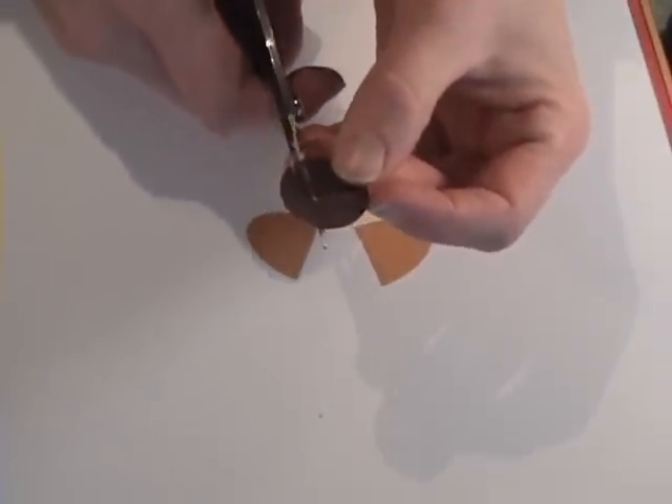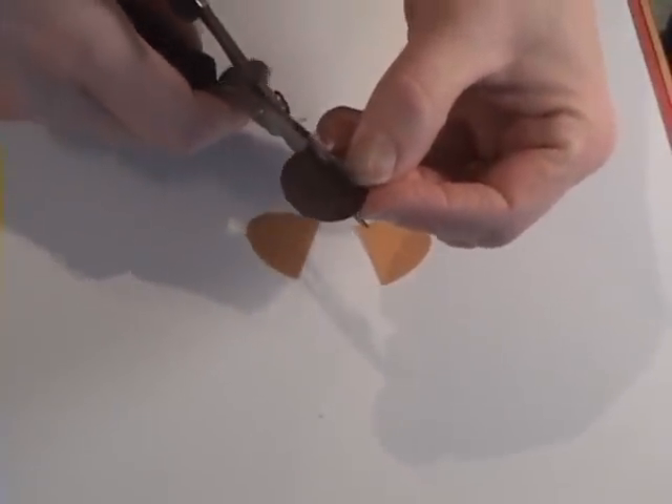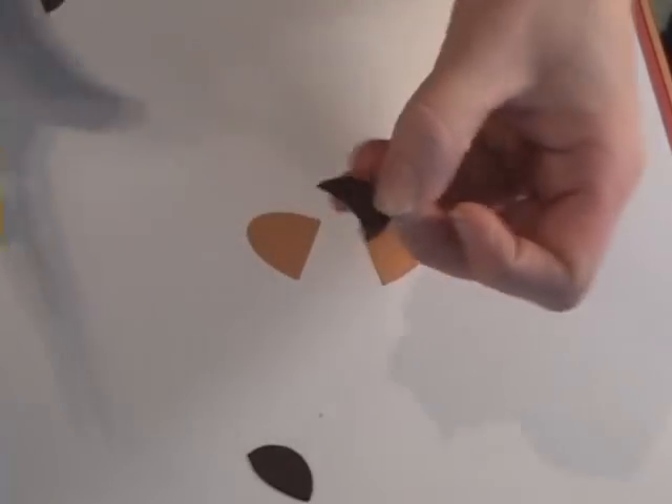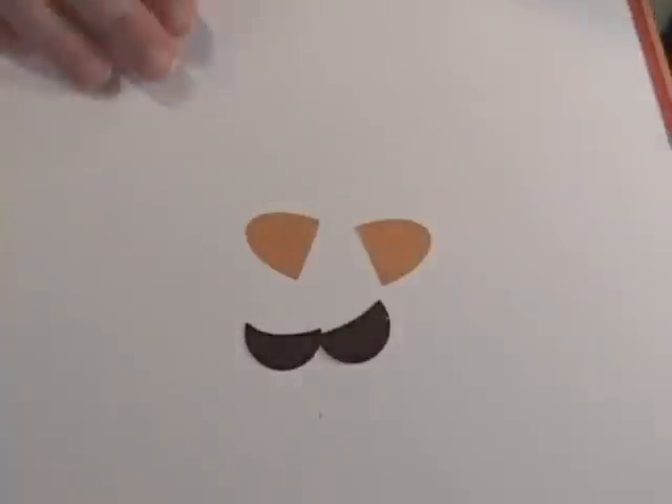And then I'm just going to cut an arc — not straight across — cut an arc to make it look like a nest, and I've got myself a quick little nest for my six geese a-laying.